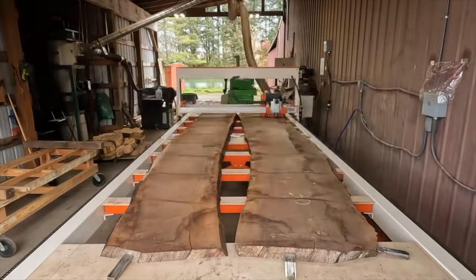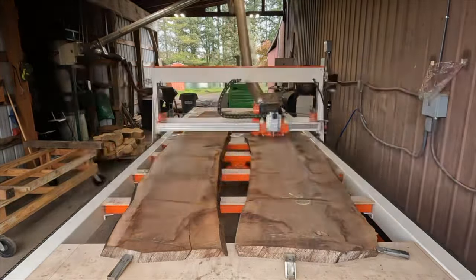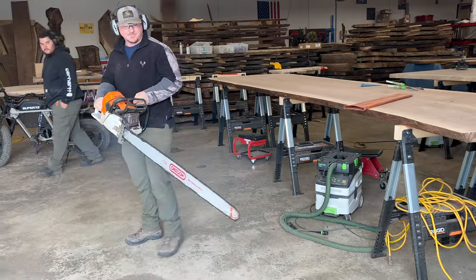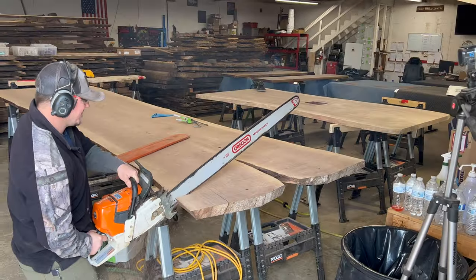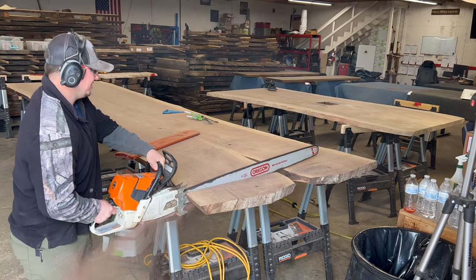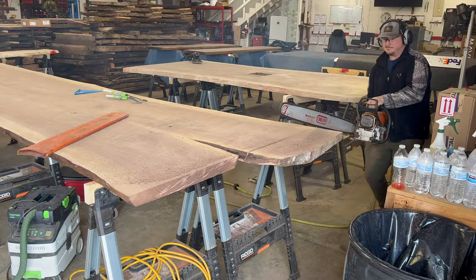I go over to Maverick Sawmill just south of Portland. Nick over there is absolutely great to deal with — no complaints, and he's always willing to help give advice. This bookmatch slab was actually about 6-7 inches too long to fit in my 16-foot enclosed trailer, so we had to trim it down just a little bit. I think Nick just wanted an excuse to pull out the big chainsaw.